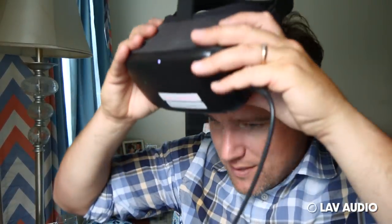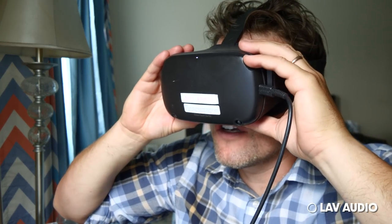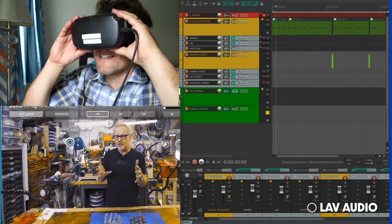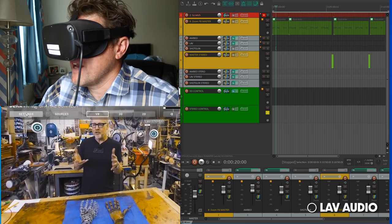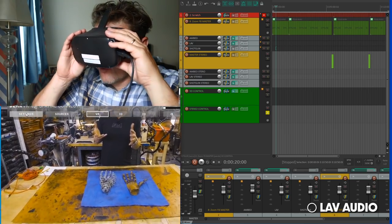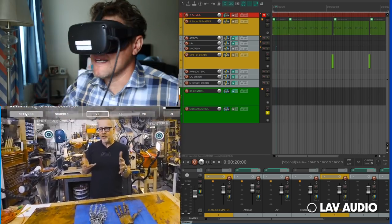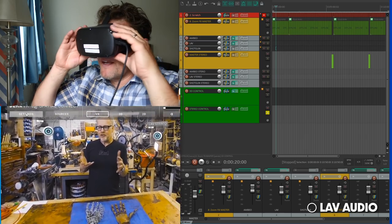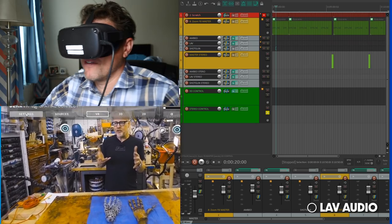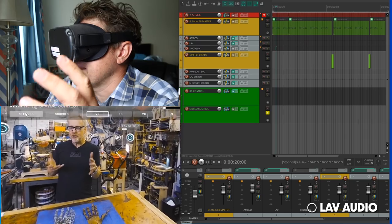I've got my Quest — I believe this is the Quest version one headset. Let's jump into Reaper. A lot of you may not have used Reaper. It's a relatively free audio editing program, similar to ProTools in a lot of ways, but obviously not as much functionality. It does have some great VR tools, and connected to it is the Dear VR Spatial Connect, which you can see at the bottom left of the screen. I've got my Reaper audio track on the right and Spatial Connect on the left.